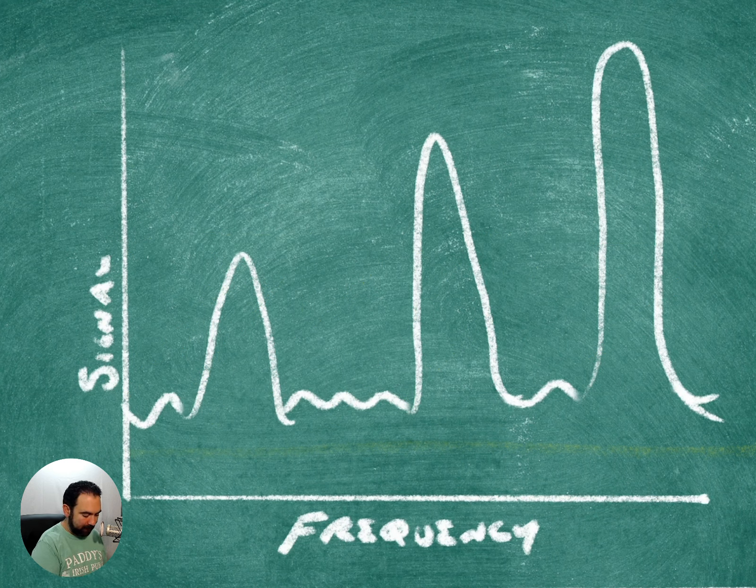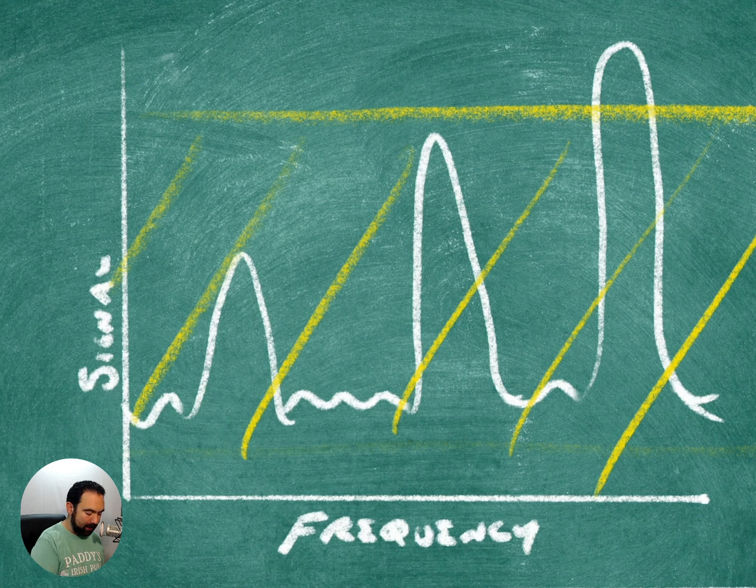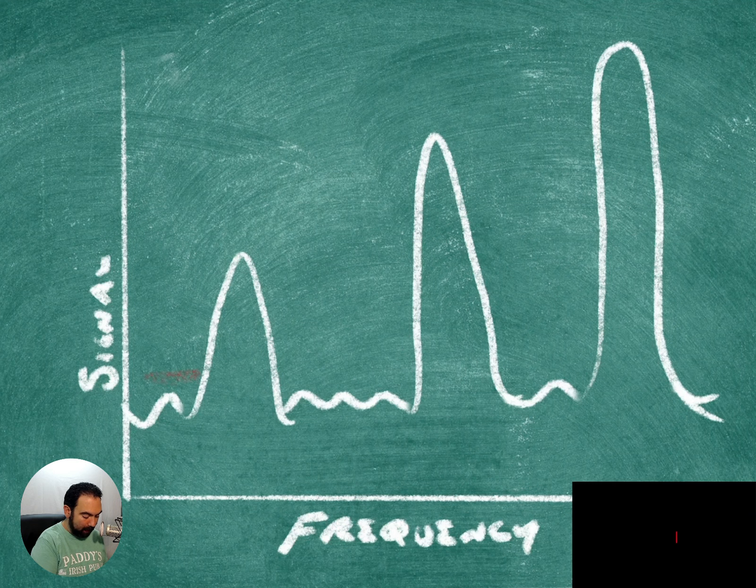Raise the squelch even higher, say up to here. Now all of a sudden we can't hear anything below that, which means only this signal comes in. Which is why it is very important to learn exactly where to set your squelch — and the best place to do that is just over that noise floor.